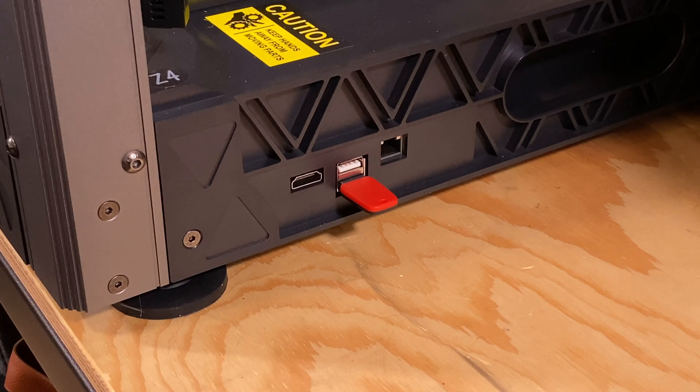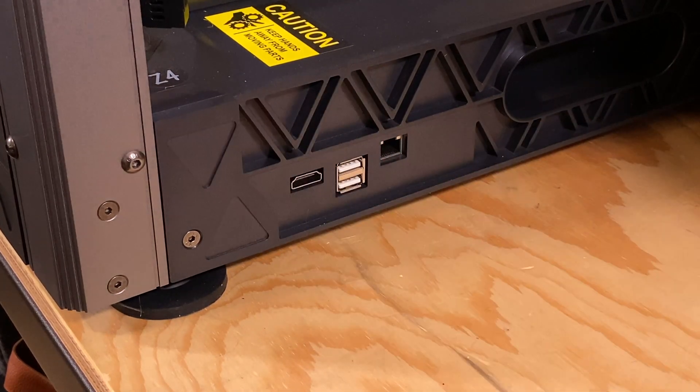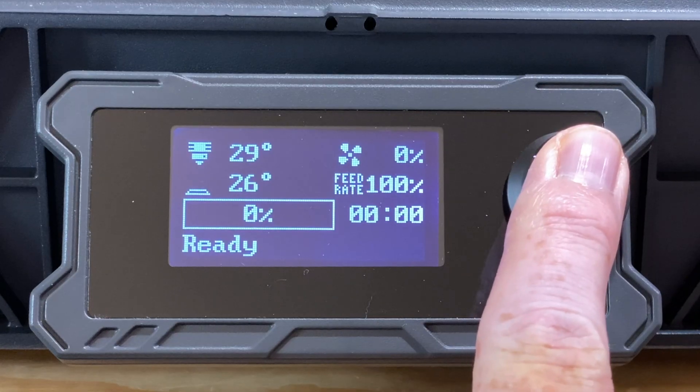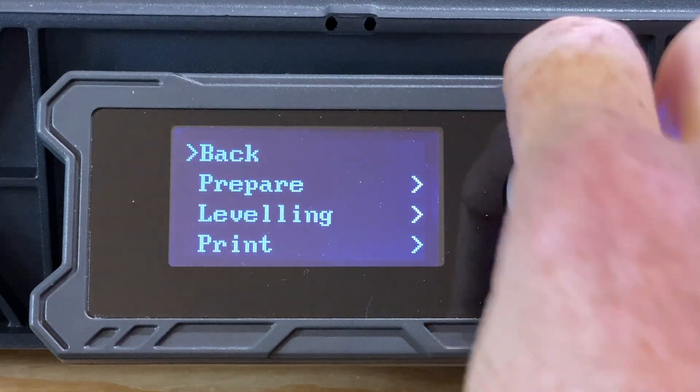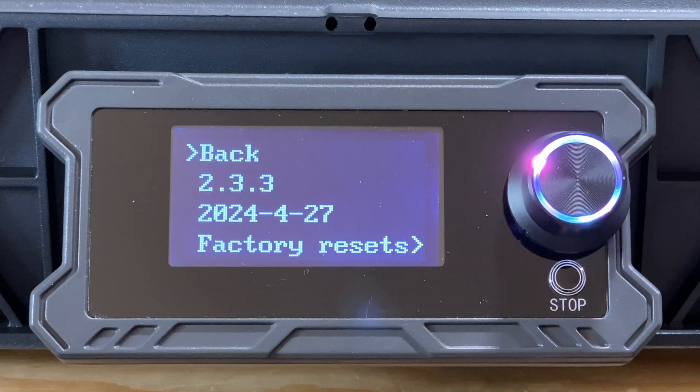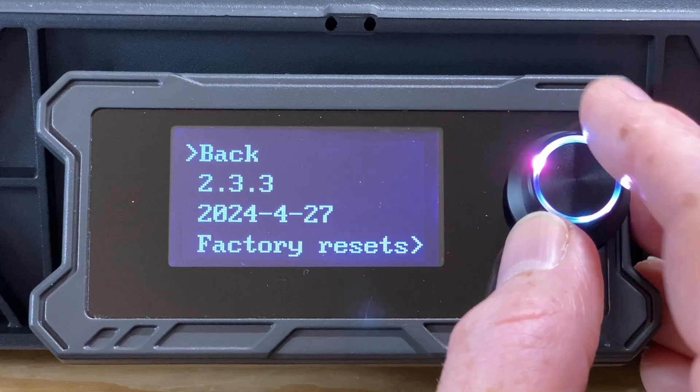The last step, no matter what your starting firmware version was, is to remove the flash drive from the printer. You can check your work by clicking the button, scrolling down to the information menu, and clicking into it. And despite the most recent version being listed as 2.3.2, what we actually got was version 2.3.3. Sovol, please include the version number in the firmware files, and please keep your firmware log up to date.